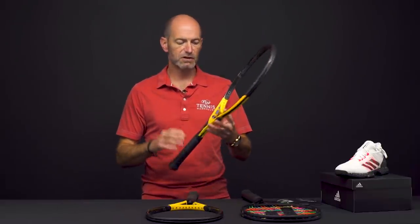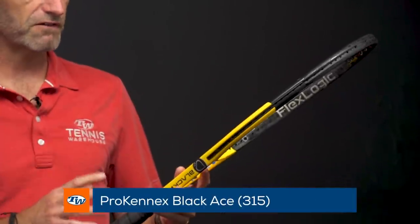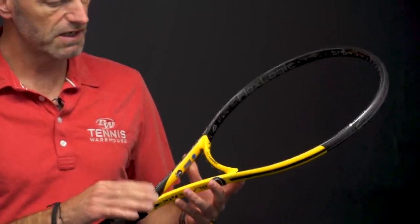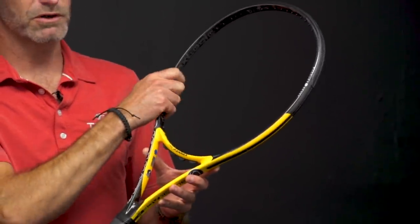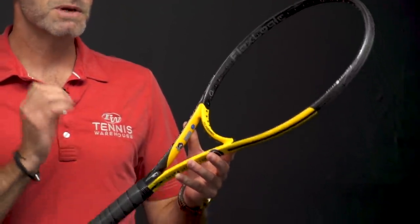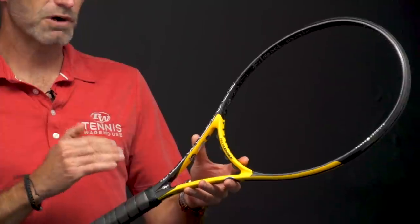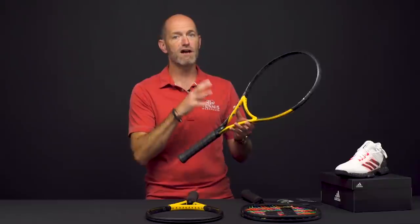First up, let's have a look at these new Prokennex Black Ace rackets. This one is the 315, so it's the heavier of the two. It's a real classic racket, features a 21 millimeter straight beam design, a more traditional beam shape in the shaft, and then it gets a bit more modern and oval, sort of arrow looking, as you go up towards the tip. The big story here is that these are Prokennex rackets so they're super comfortable. It has the kinetic system in it, and this one comes in at a 58 RA, so when it's strung up it's very, very flexible.